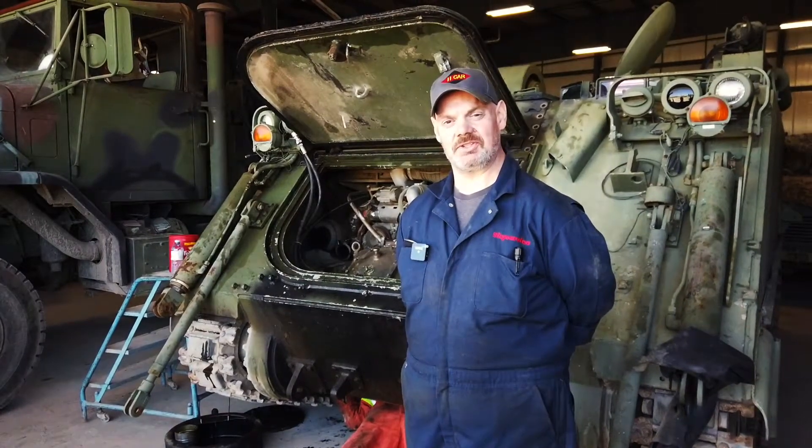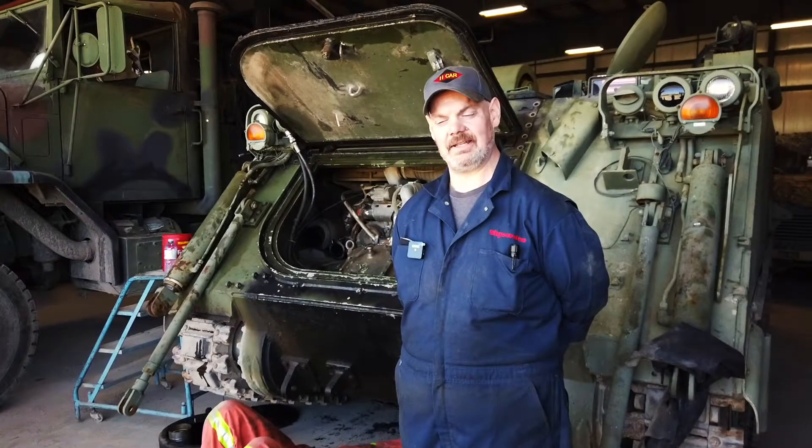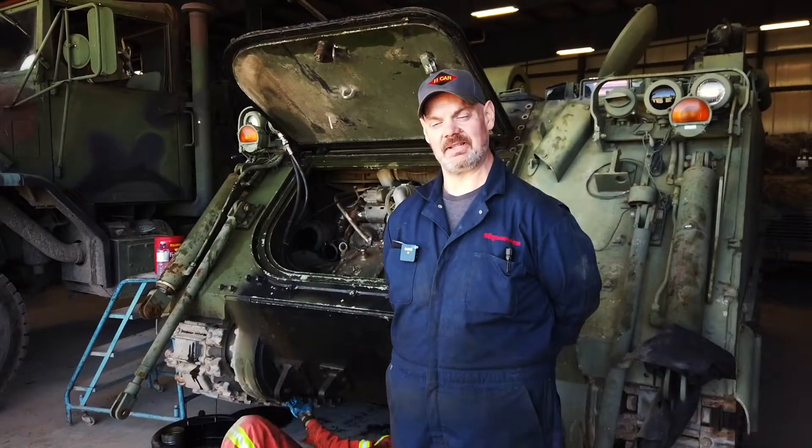Good afternoon, it's John Tryon. I'm one of the volunteers here at the Ontario Regiment Museum in Oshawa, and today we're working on some additional maintenance activities here.